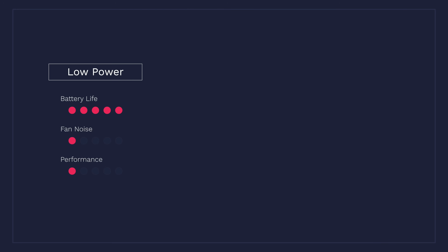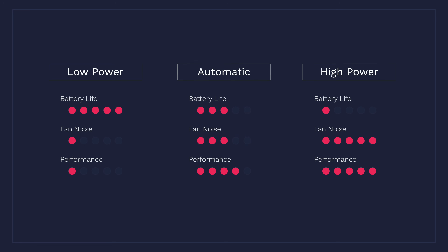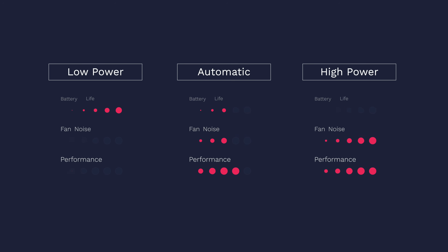However, this mode will obviously sacrifice the Mac's performance because the CPU will be heavily throttled under load. On the other spectrum, high power mode will allow you to fully unleash the chip's processing power at the expense of much higher energy consumption, much shorter battery life, and much louder fan noise. The automatic mode gives you the middle ground — you'll hear the fans when your Mac is under heavy load, but they're nowhere as loud as high power mode.